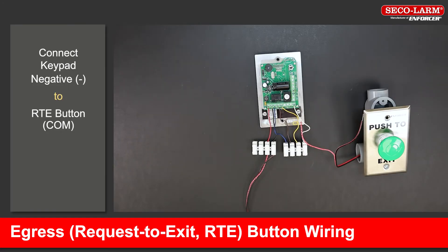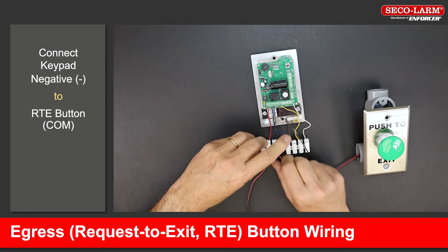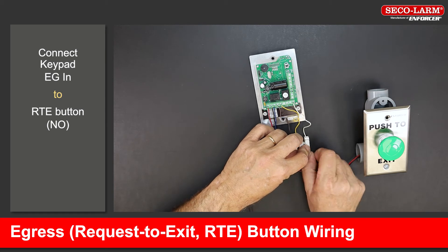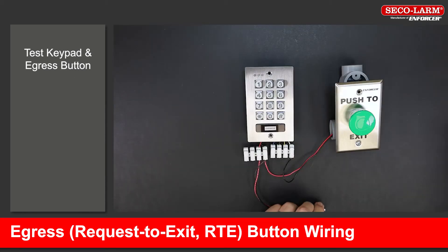Wiring in a request to exit button. Connect the negative terminal to the request to exit button's common. Connect the keypad's egress input to the request to exit button's normally open. Test keypad and egress button.